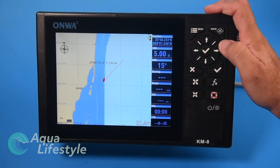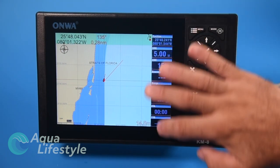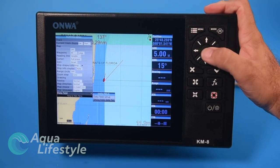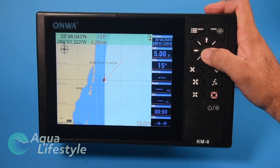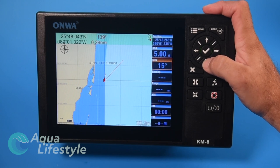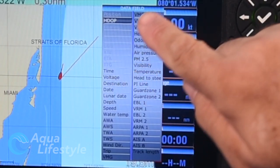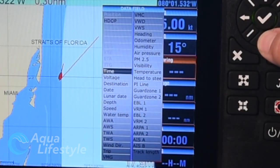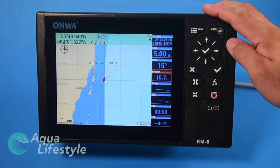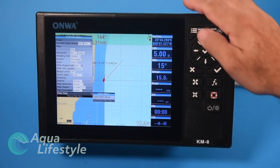In the data field setup you can bring the data field up on the chart plotter and fully customize it. Items like position, speed over ground, course over ground, and bearing are shown — and you can change any of them. For example, to put voltage on there, just select the field and choose voltage. That covers the menu options for the plotter.